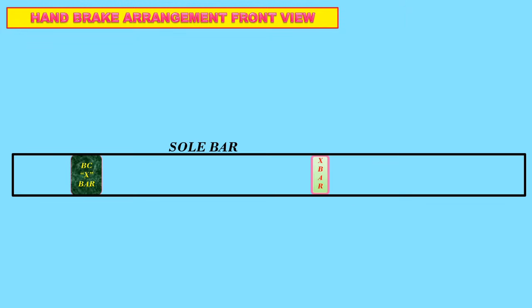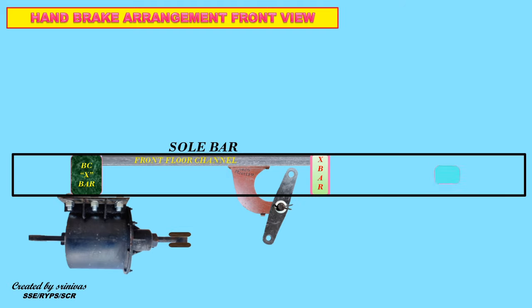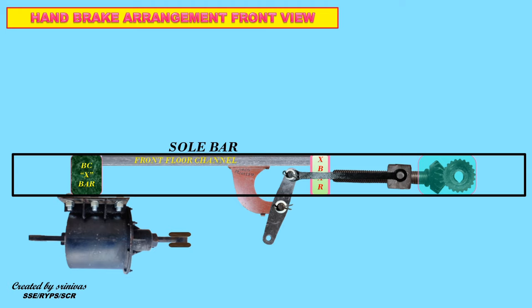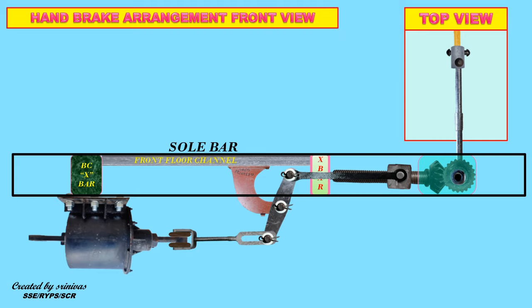Now take a look at the hand brake arrangement. Components include: Sole Bar, Brake Cylinder Cross Bar, Front Floor Channel, Brake Cylinder, Live Lever, Supporting Bracket (also known as J-hook), Short Equalizing Lever, Gear Box, Bevel Gears (two numbers), Screw Rod with Nut — which should be in parallel — Long Equalizing Lever, Palm Rod, Short Spindle Rod, Sleeve Bush with Rivets, Long Spindle Rod, and Hand Brake Wheel.